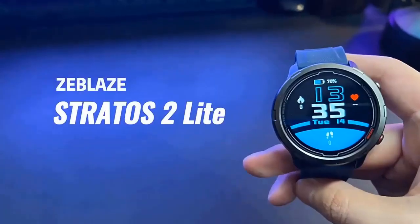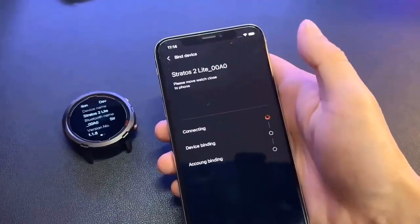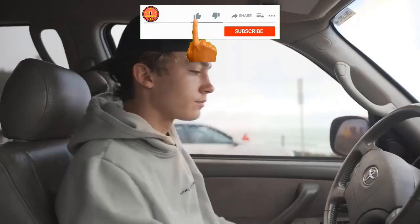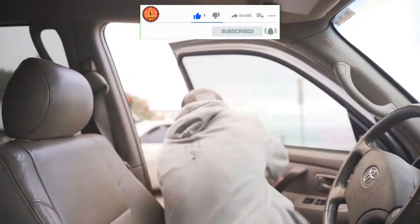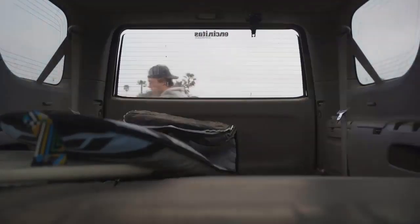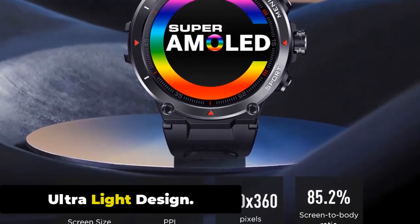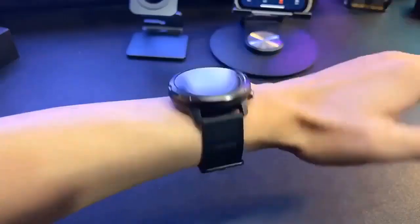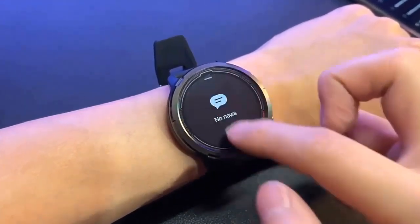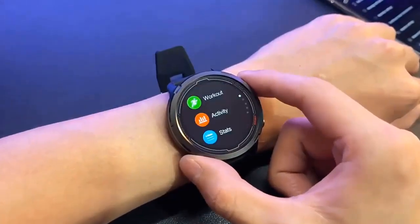Hello everyone, today I am going to show you the Zeblaze Stratos 2 Lite video. If you are a technology lover, this video is for you. The Stratos 2 Lite is a good productivity smartwatch. Ultra Light Design. The Zeblaze Stratos 2 Lite features an ultra-light design weighing only 48 grams, significantly lighter than many other smartwatches. Despite its lightweight, it is durable, with a body made of reinforced polycarbonate and stainless steel.